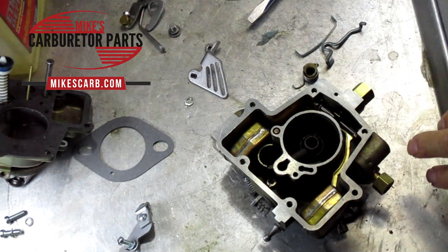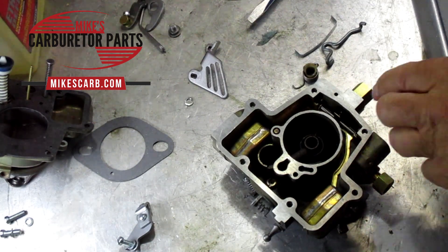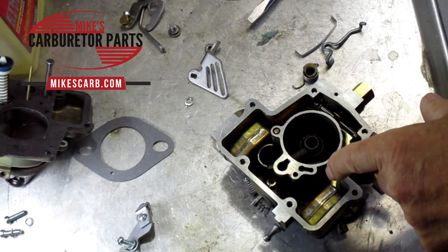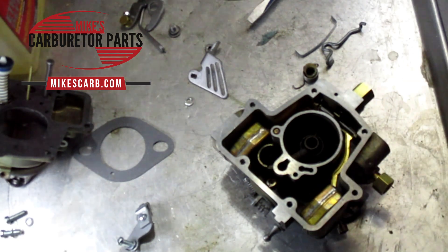So that's about it for flooding — it basically comes down to too much gas getting into the float bowl, so it forces it out somewhere. Hope that helps. Don't forget to shop at Mike's Carburetor Parts — when you buy our kits, we're able to make these videos. Thank you for watching.